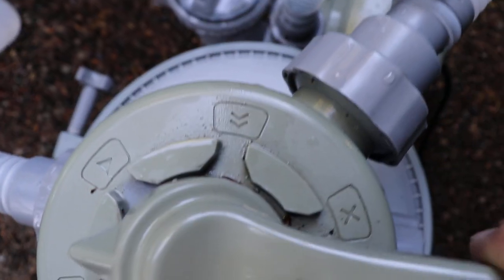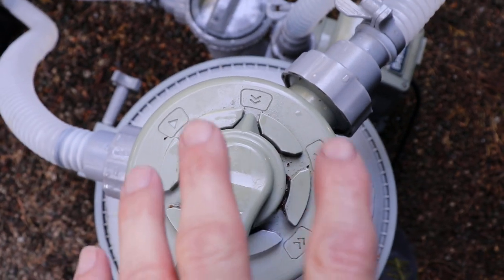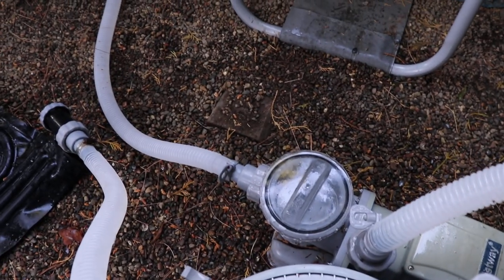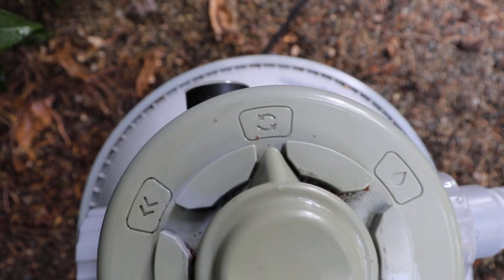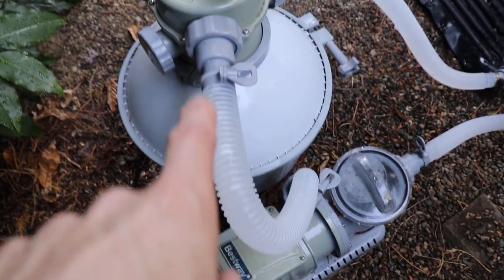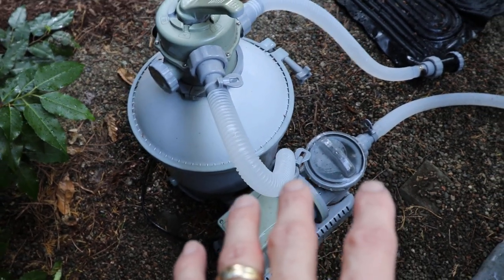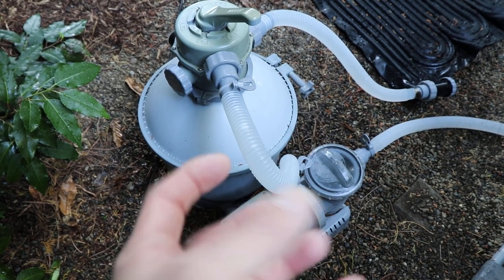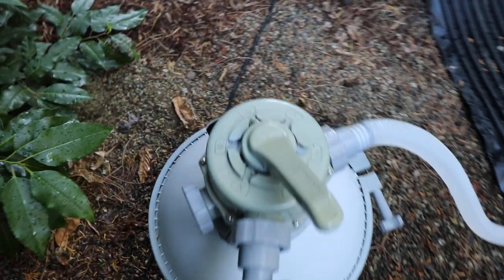The next symbol has little arrows going down — that means drain. You turn the pump on with that and it just pumps water out. Honestly I never use that; if I want to drain the water I just disconnect it and let the pool drain on its own. The last symbol is recirculate. What that does is pump water through the pump bypassing the sand filter — it goes straight back to your pool. You'd use that for a chemical treatment you didn't want going through the sand, or when using the vacuum with a collection chamber to avoid the resistance of going through the filter.